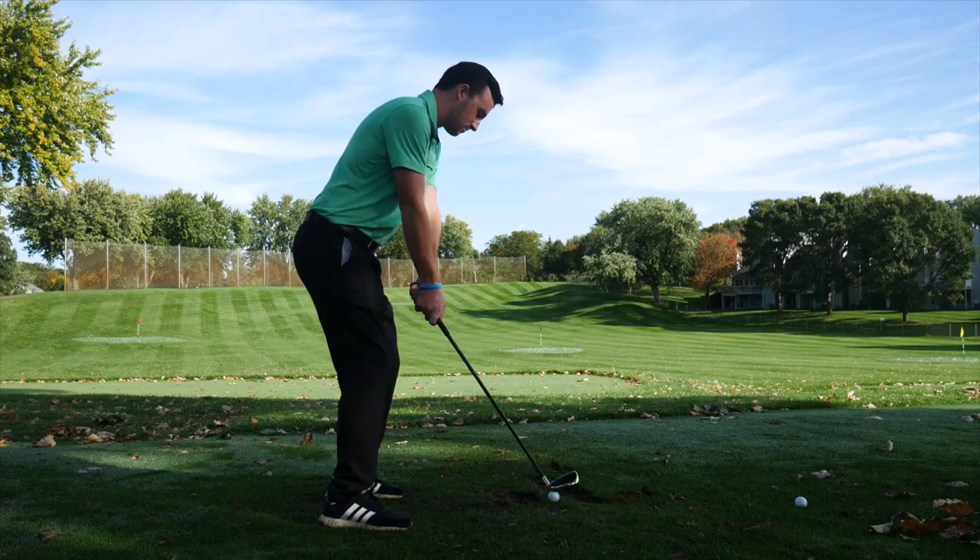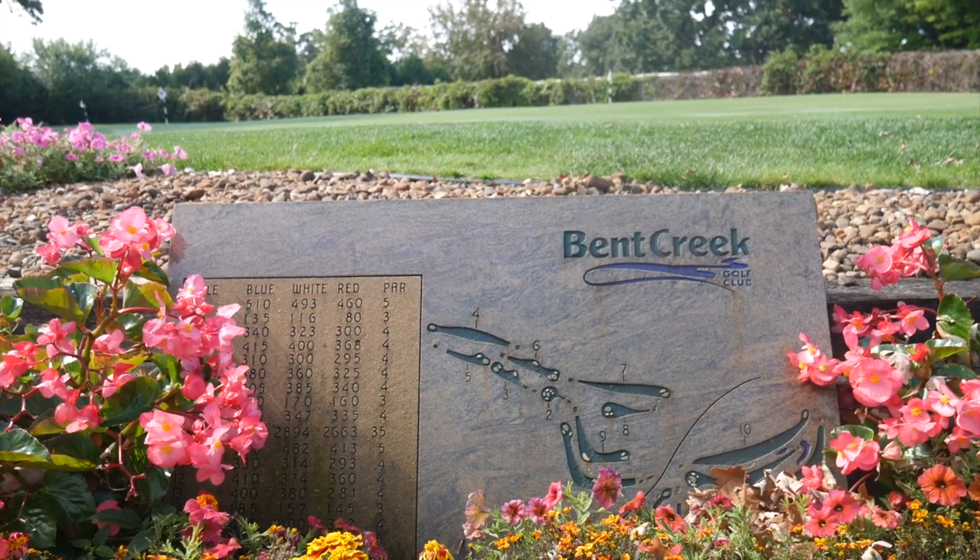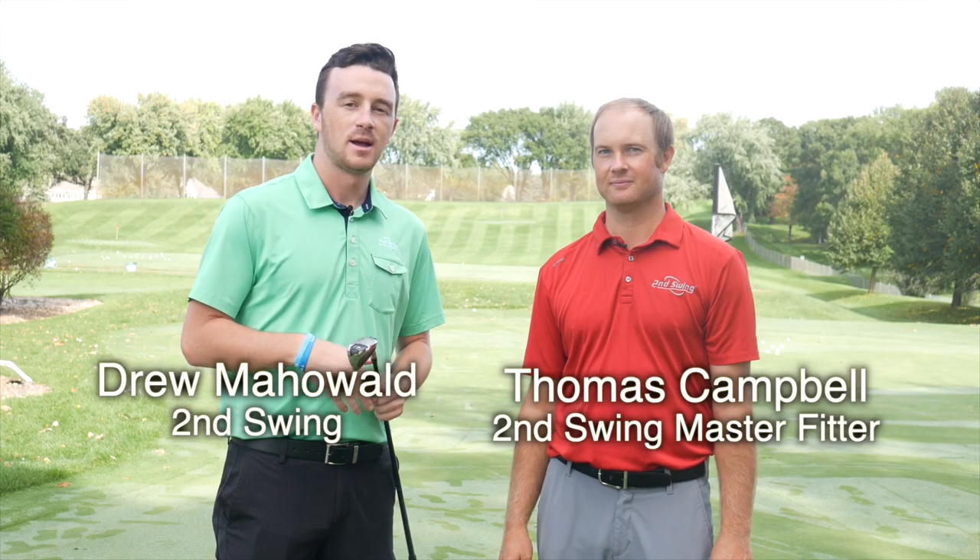Hey golfers, Drew Mahold here with Second Swing Golf. We're outside today at Bent Creek Golf Club — they've been kind enough to let us use their practice facility. I'm joined by Thomas Campbell, a master club fitter at Second Swing. We're outside testing Cleveland 2019 products, specifically Thomas had the chance to hit the Launcher UHX irons.